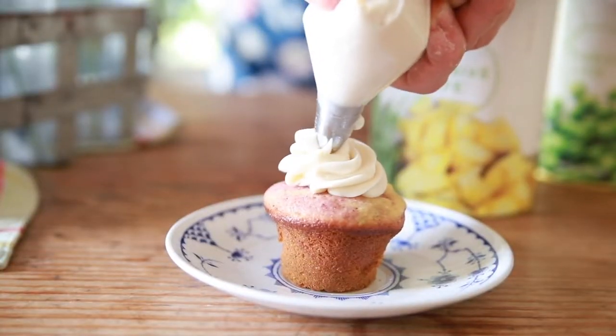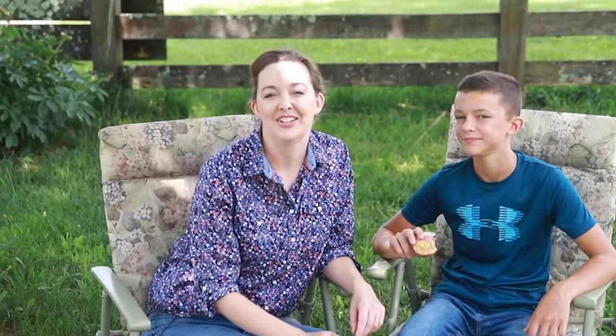Today I'm Rachel Ballard with the website Feast and Farm, and I'm going to show you how to make your own homemade natural food coloring that doesn't include beets, spinach, or turmeric, and we're gonna make some pretty good cupcakes to go along with it. Join me in the kitchen and I'll show you how.